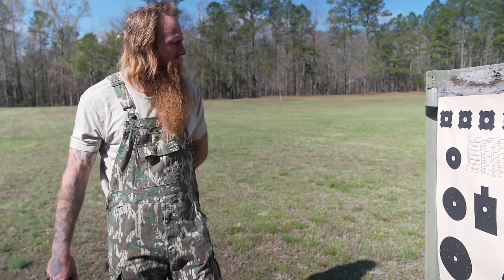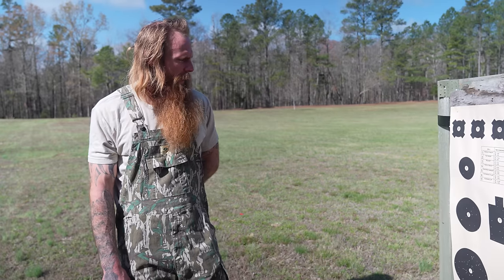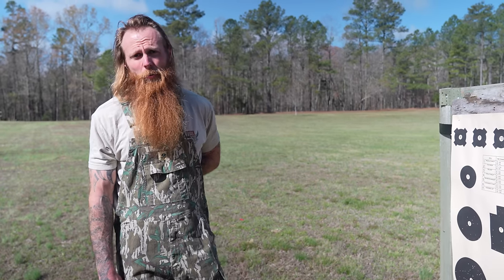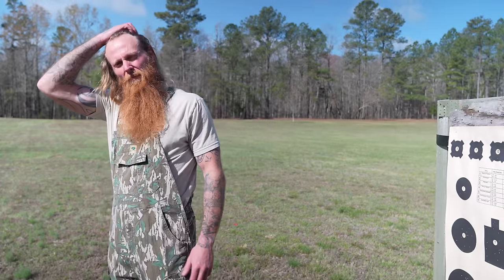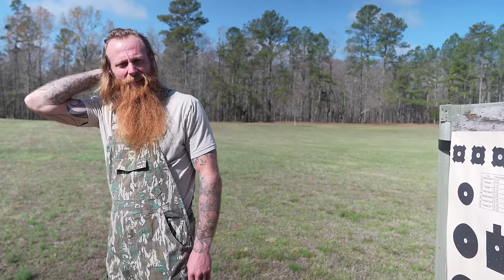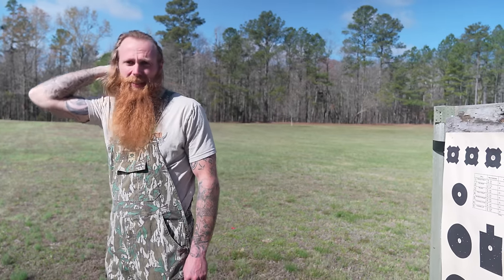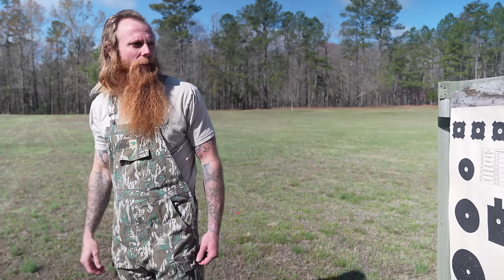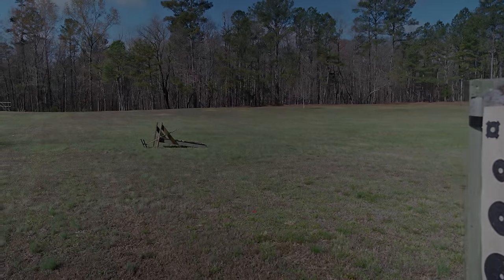You saw it here first on 307 Project — that's your turkey test of the week: two and three quarter inch, three inch, three and a half inch tungsten, lead, steel — we've done it all here with a factory full choke. I personally think the two and three quarter inch is what I'm going to hunt with — less recoil. Y'all get out and turkey hunt! What's wrong with y'all, living in the city watching YouTube? Go hunt.